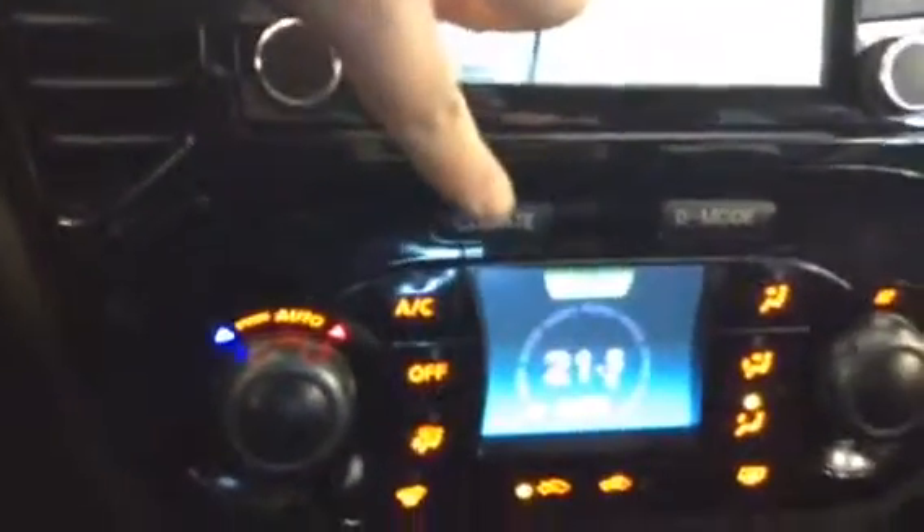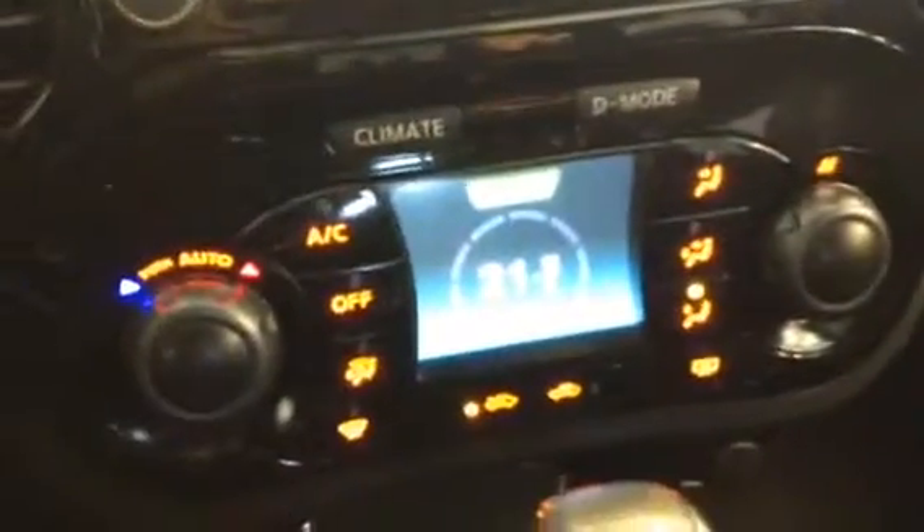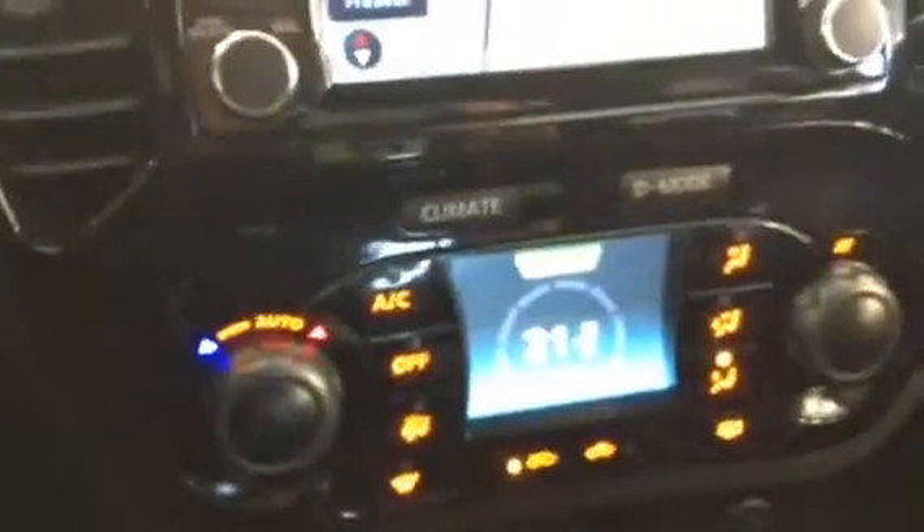When you want your climate control, you press this button and everything changes. You've got your AC, your off, your different settings for where the air is gonna blow. So instead of having a million different buttons they streamlined it and gave you two different options where it all just changes over — this is the only vehicle I've ever really seen that in, so I think it's super cool.